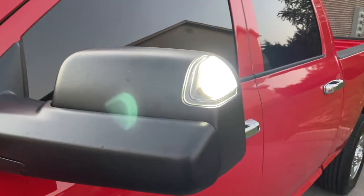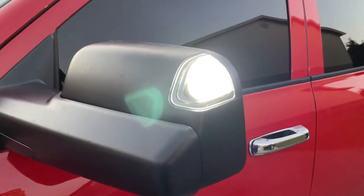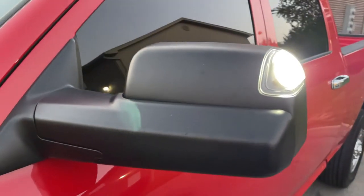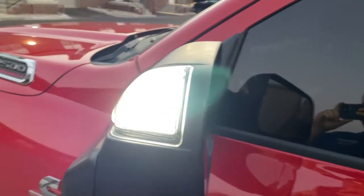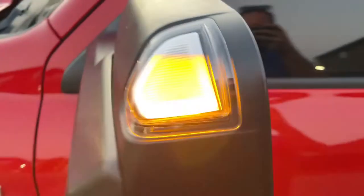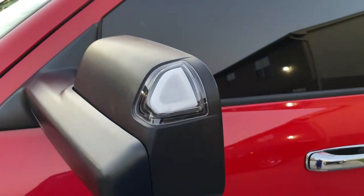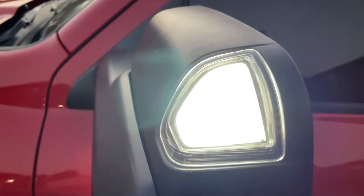Alright, guys. So here we have the Boost Auto Parts mirror switchback lights. I'll leave the link for these below, and y'all can go check these things out. So I'm going to go ahead and turn the signal on right now. And yes — this can happen, so be careful. So they're amber now, flashing. Turn them back off and they turn back to white.